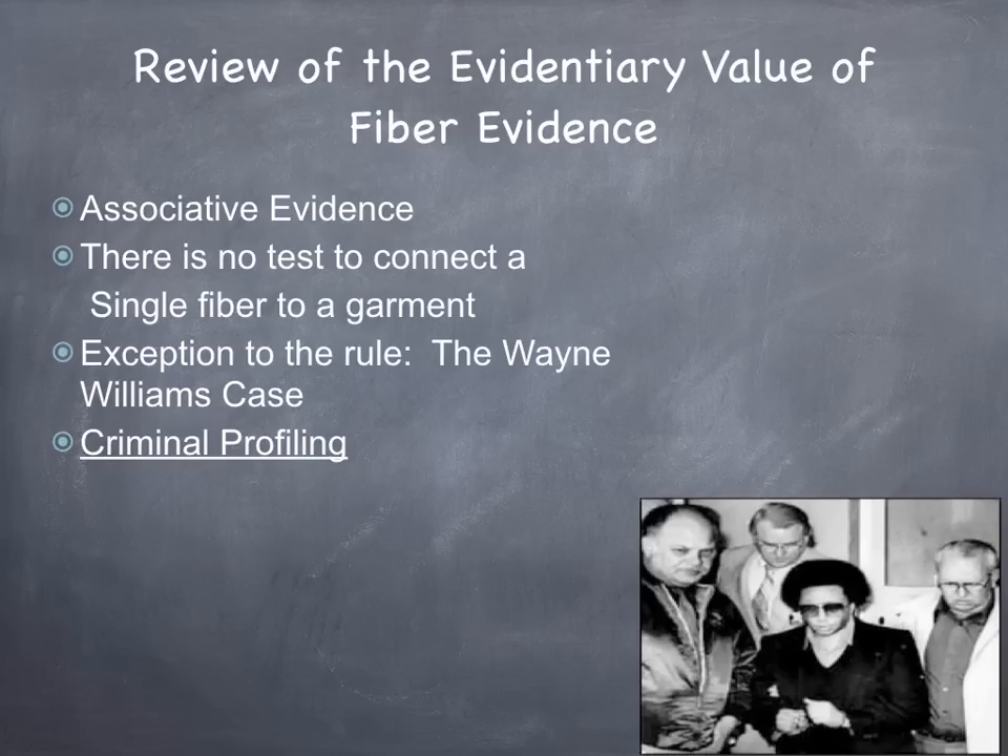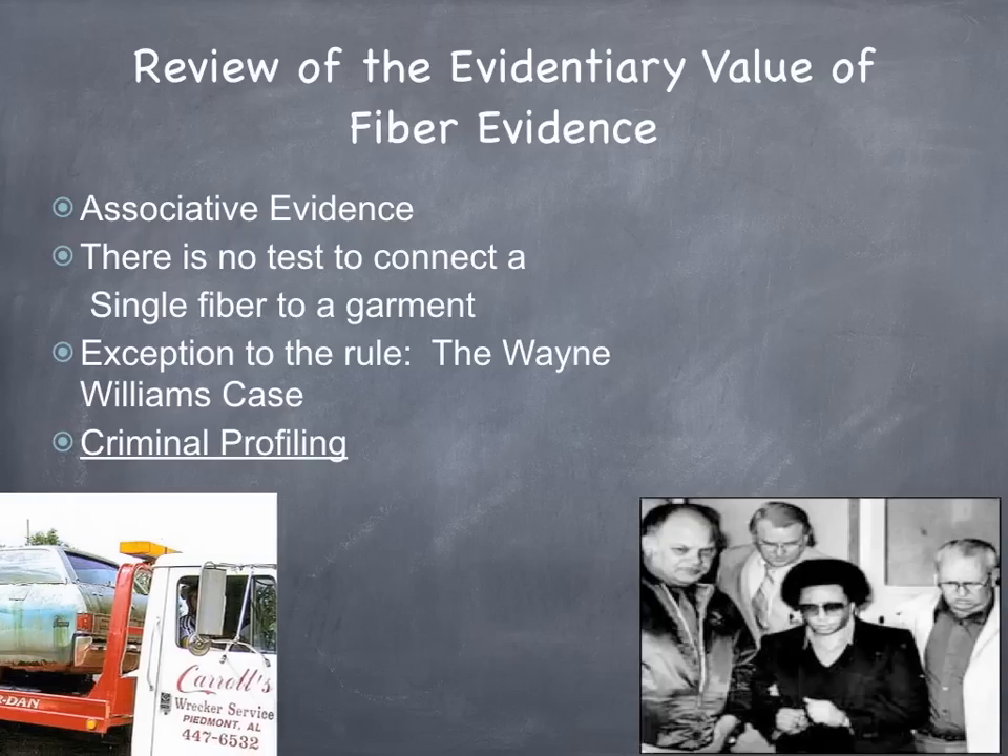And that's it today on the evidentiary value and collection of trace fiber evidence. We will proceed to the laboratory examination.